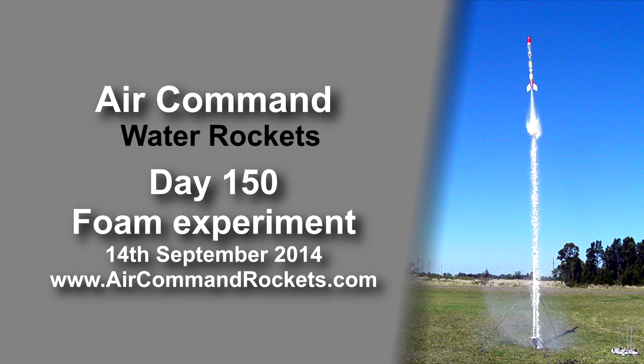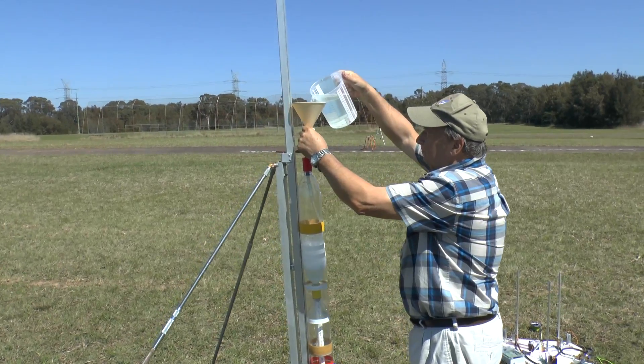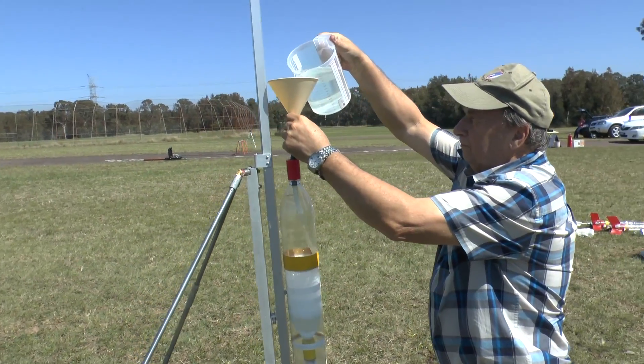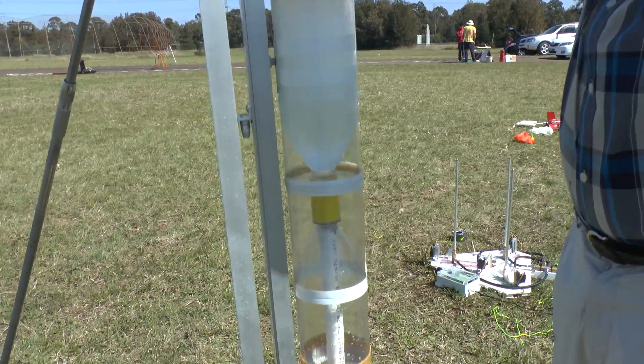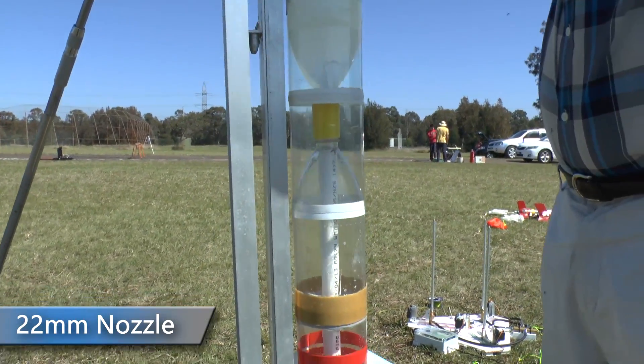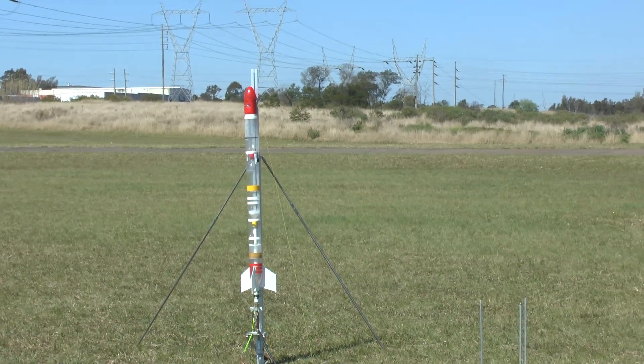What is foam generation? While doing an experiment with foam generation during pressurisation, we came across an interesting issue. We started pressurising and the foam began forming, so all was good for launch, when we reached a target pressure of 120 psi.